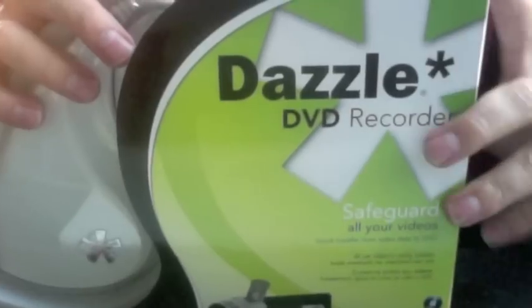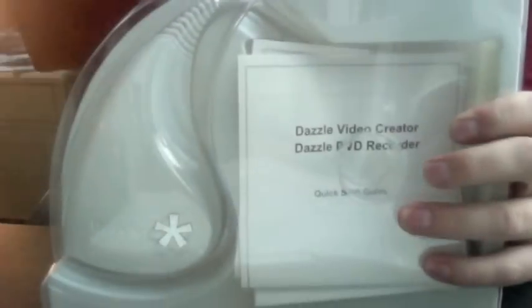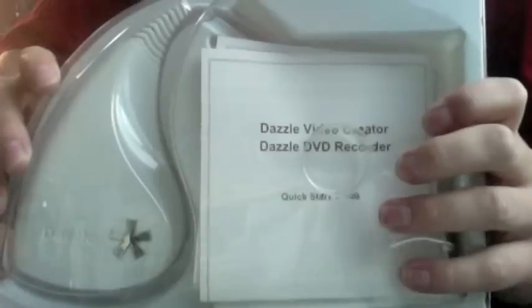I've cut the seal already so I don't mess everything up — it takes me ages otherwise. So that's what greets you in the box.